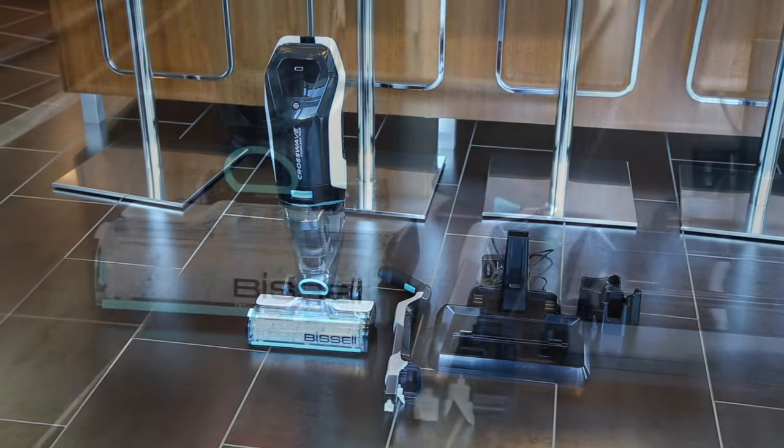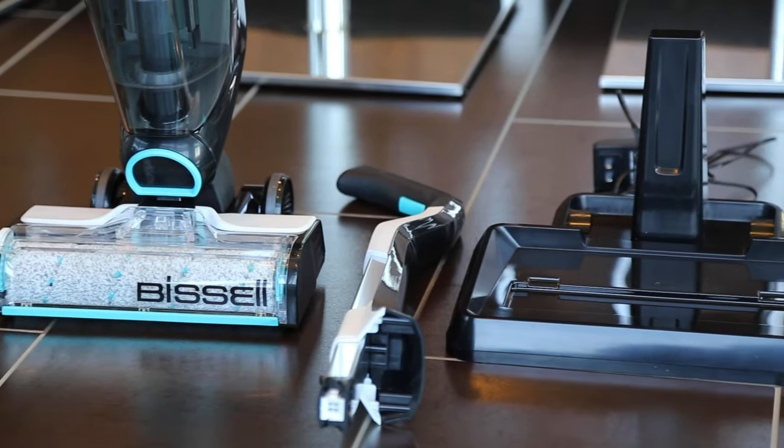This video will help you assemble your CrossWave Cordless MAX so you can experience its unique cleaning power.